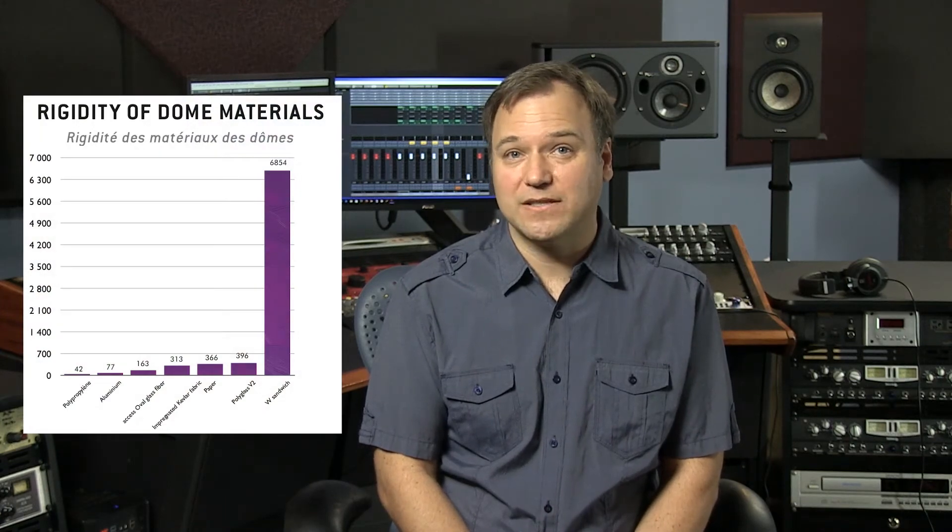In my last video, I really focused on the tweeter — how stiff it is, it's supported from the back, and how this eliminates ripple distortion, bringing a whole new clarity and less fatiguing experience to your listening. What I did not mention is this is also true for the midrange and woofer cones. An average polyglass cone has a stiffness of 42 on the rigidity index. Focal's W sandwich cone, found in the SM9s and the 6BE range and their higher-end home speakers, has a rating of 6,854 — that is 163 times stiffer.